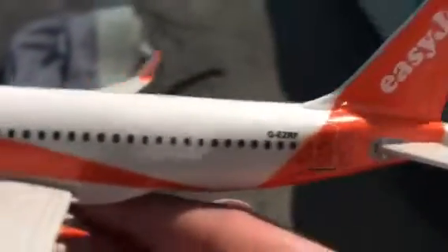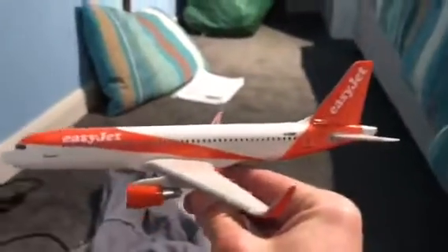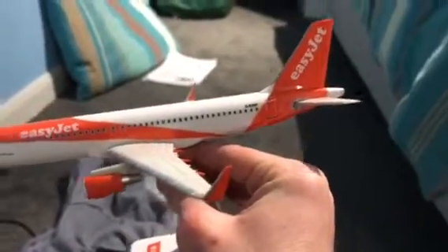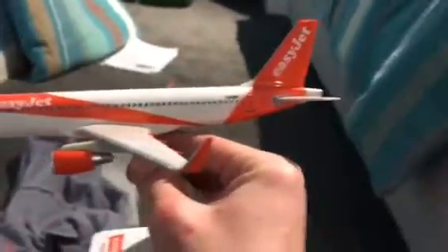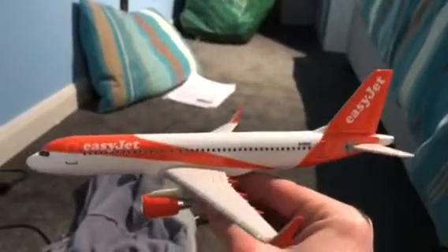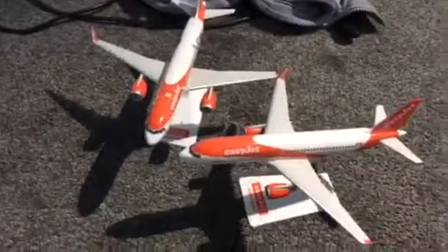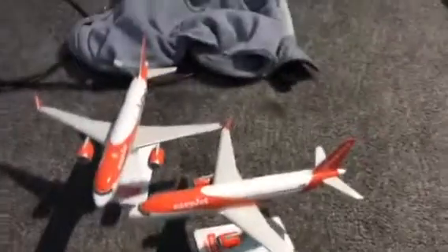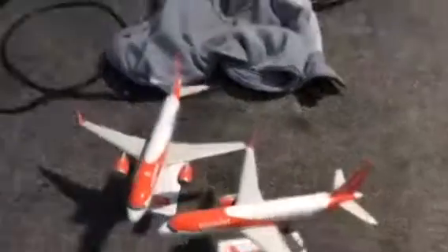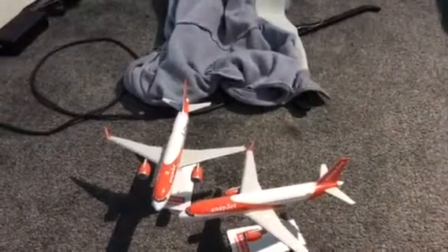I also like that it's got a printed base and a registration. I will be doing a separate video on all of my BA and easyJet aircraft in my collection, so stay tuned for that. If I've got more than one of the same airline, I'll be doing a model review on that. I hope you enjoyed this video — please don't forget to like, comment what you thought, and keep on subscribing. Thank you for watching!